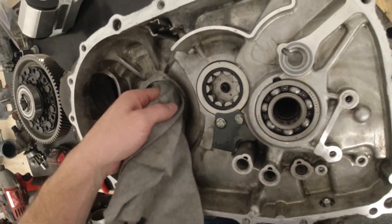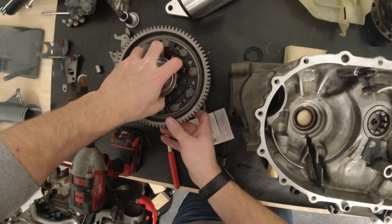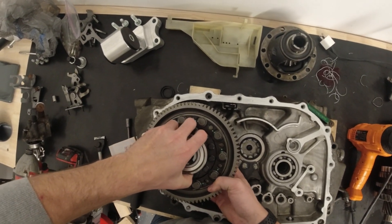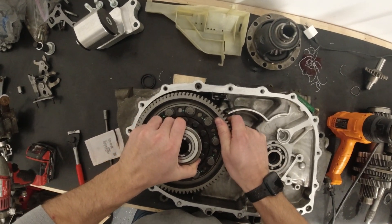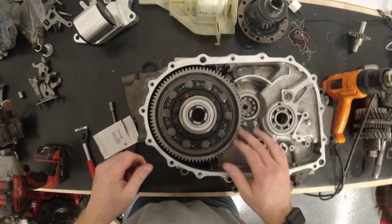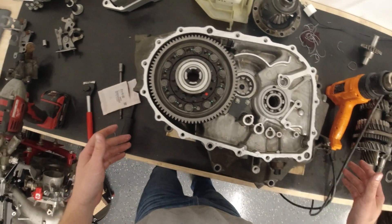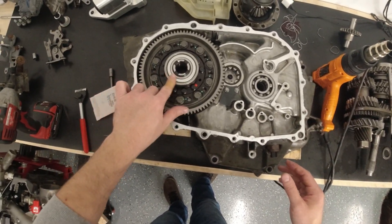Let's make sure the seat's clear one more time. Take this diff — these bearings sit down in much easier now. Watch your fingers. That looks really good in there. Now I need the gearbox — we'll set that on there and then check the clearance.